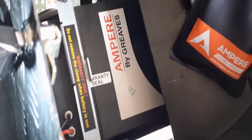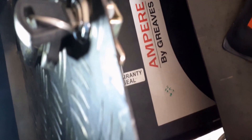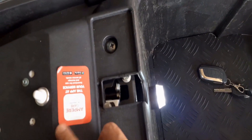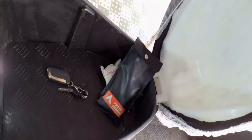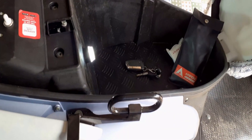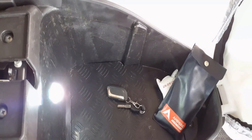Below the boot space, there is the detachable lithium-ion battery. Battery power is 60 volts and 38 ampere-hours. For a full charge, the battery takes five to six hours. I want to suggest that after a full charge it is good practice to remove the charger, although there is an auto cut-off option — meaning after full charge the battery will not take more charge.